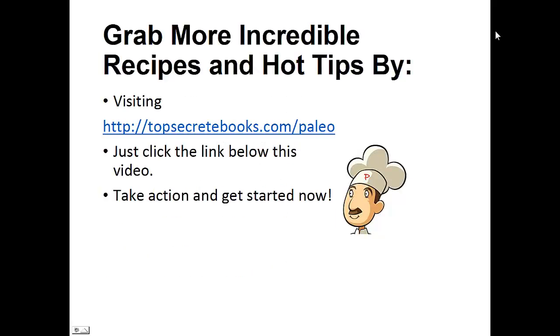If you enjoyed this video, then like the video and subscribe to my channel. If you'd like to learn more about the paleo diet so you can experience improved sugar control and weight loss, then click the link below the video, take action and go check it out. Click the link below, take action and go check out the page there.